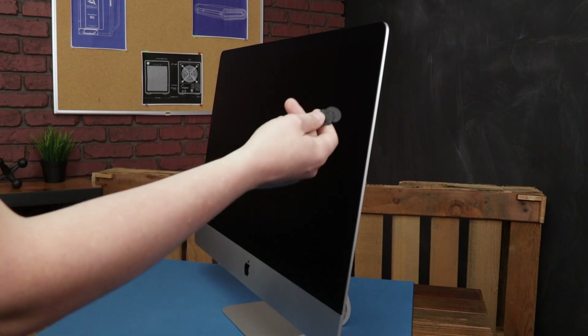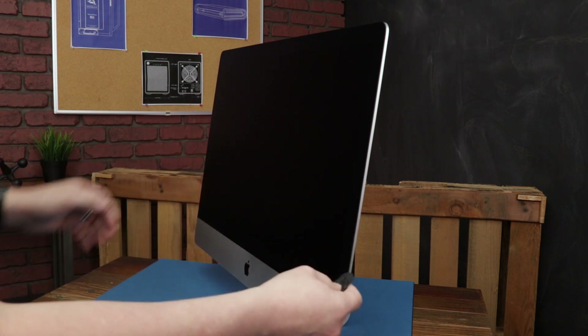First things first, we're going to open the display. We're going to use the iMac display tool.